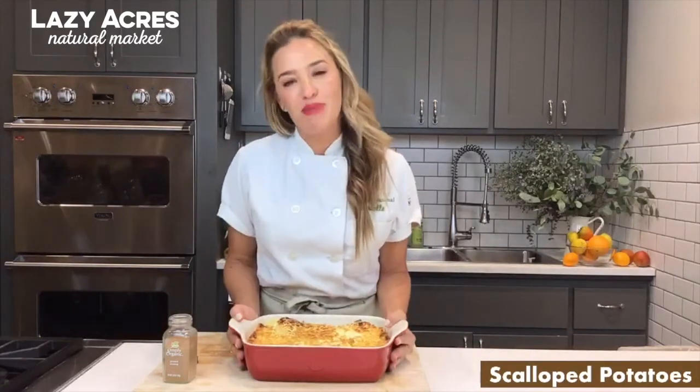Scallop potato, this cheesy, creamy potato dish, is a great addition to your table for the holiday season.